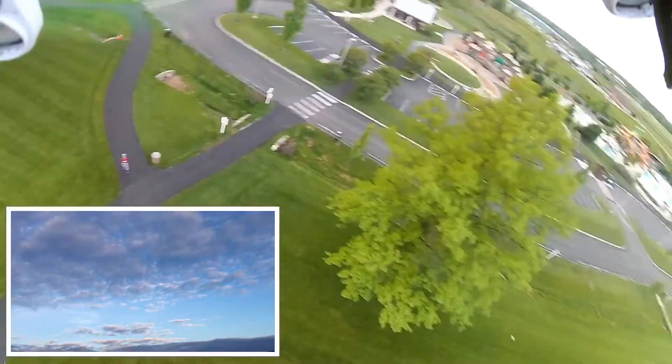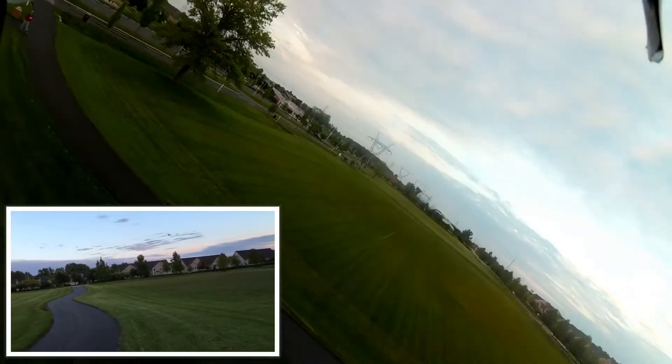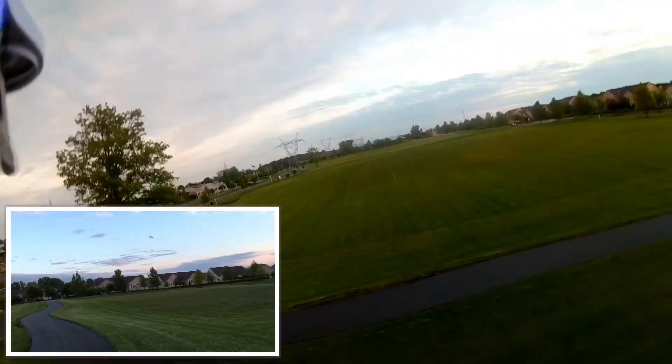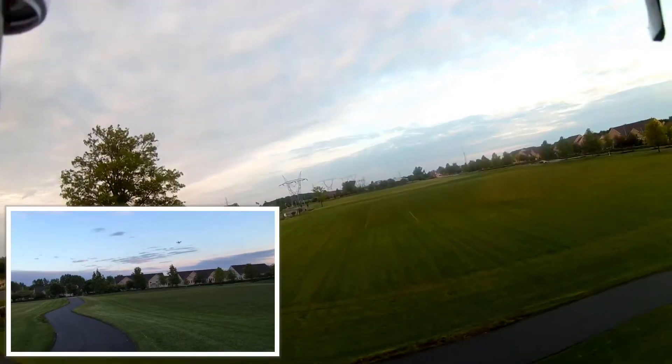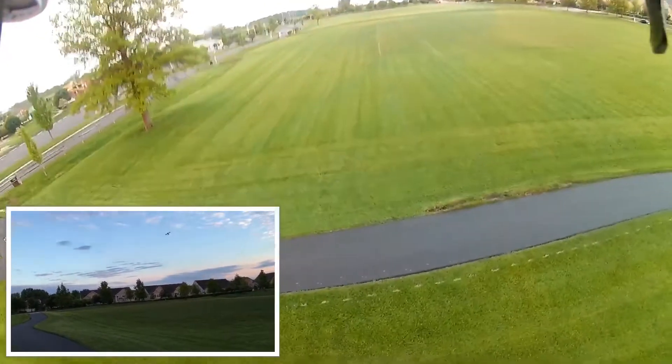Bringing it down, want to try a couple of faster passes and see if I can get it to do any manual flips with the camera on there. It's kind of having a hard time right now — the breeze and the camera together.